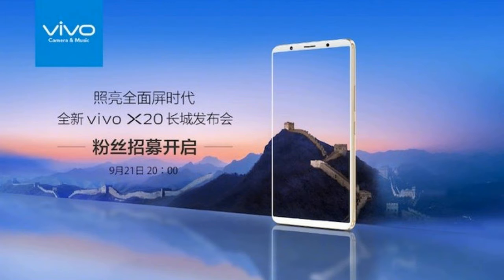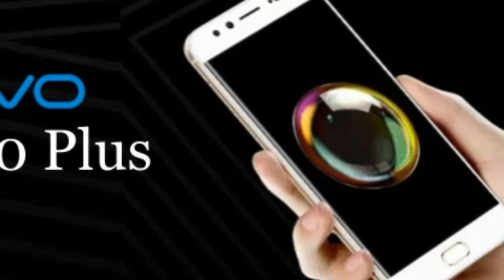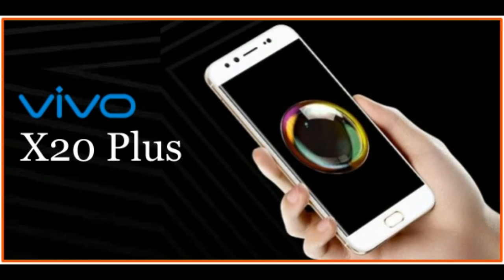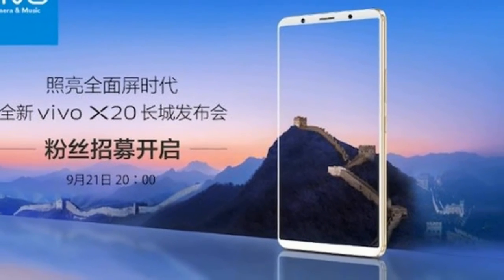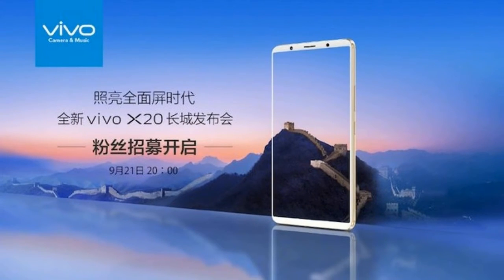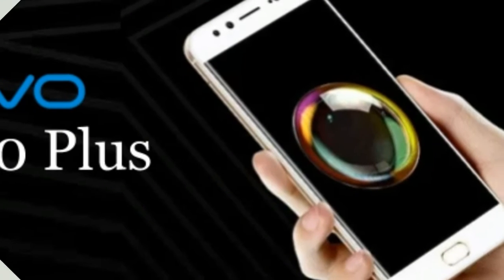The Vivo X20 Plus runs Android 7.1.1 and is powered by a 3905mAh non-removable battery. It measures 165.32 by 80.09 by 7.45mm and weighs 181.00 grams.